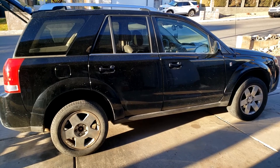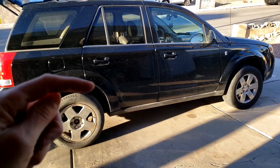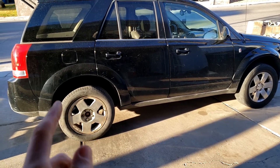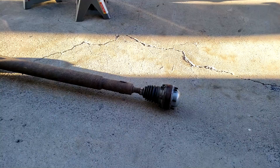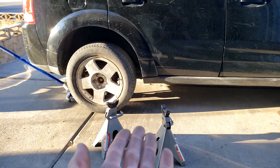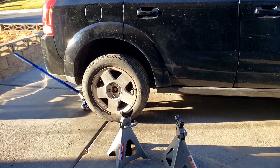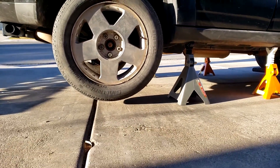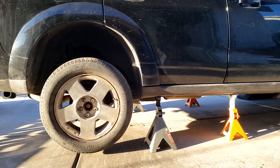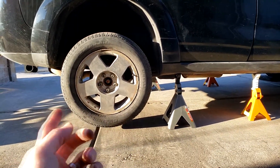Now that the rear axle nuts are cracked, we can proceed with removing the drive shaft. I've got a complete video on how to remove it from this exact vehicle, linked in the description below. Once you've got the drive shaft off, we can proceed with removing the wheels, the CV axles, and then the differential. Now we're just going to place the vehicle on jack stands on the body of the car towards the rear so both wheels are off the ground and we have enough access to get underneath and pull the differential down. Then take all the lug nuts off - all five - on both sides, and roll the wheels out of the way.